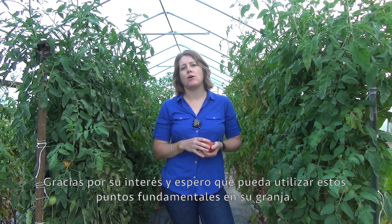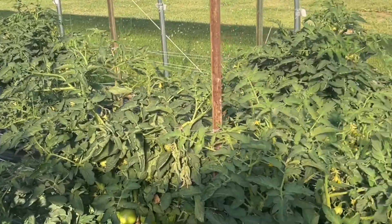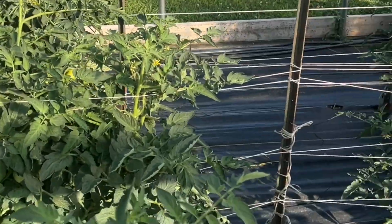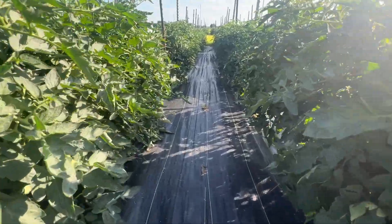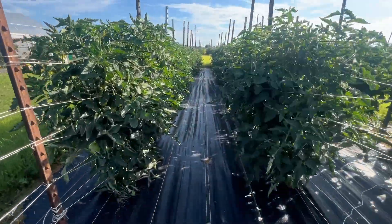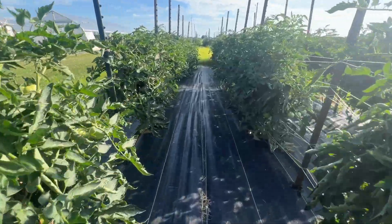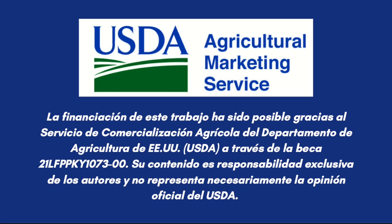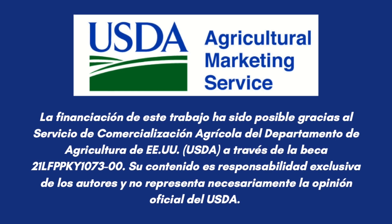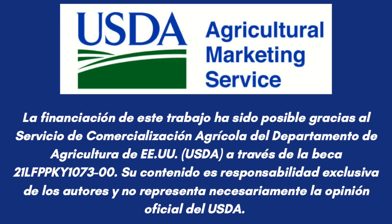All right, so thanks for tuning in. I hope you can use these key points on your farm. ¡Gracias a todos! Thank you.